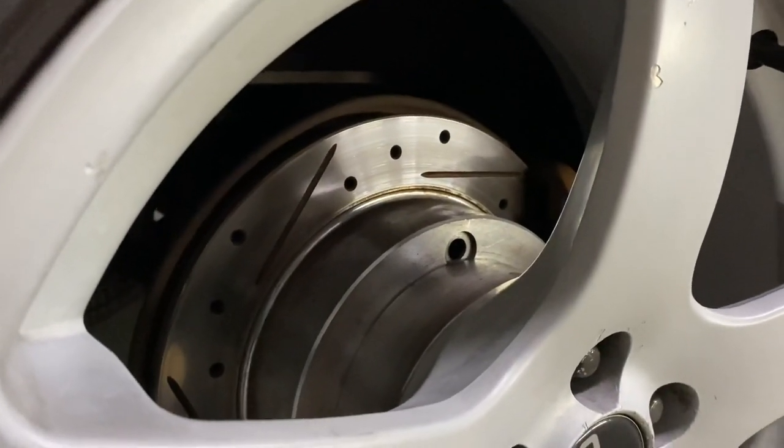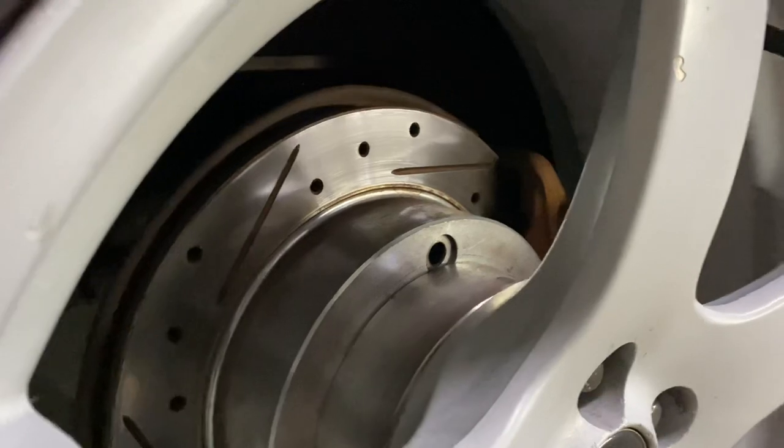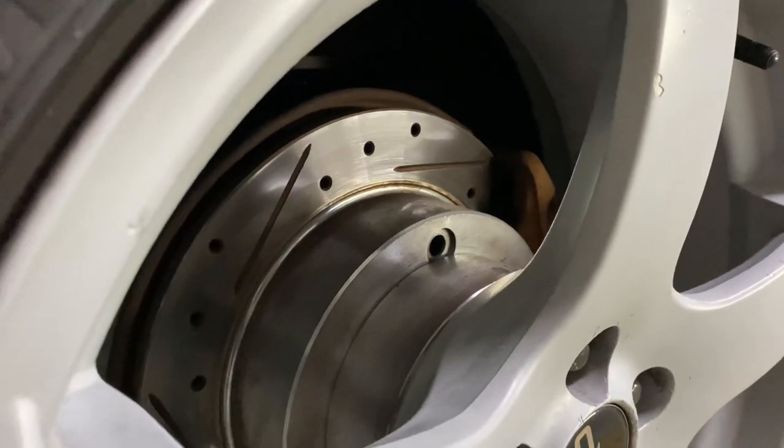Since we have an XRS, we have front and rear disc brakes and rear calipers. These are also R1 Concepts with Wagner brake pads. Get the rotors but not the pads — because the pads suck, you'll be cleaning wheels every single day.